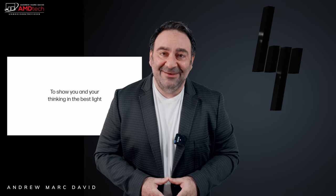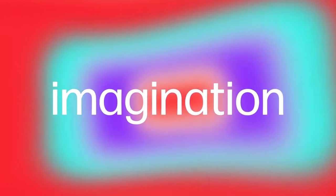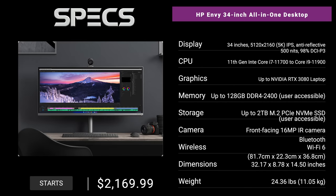Hey everybody, it's Andrew and this is my review of the HP Envy 34 all-in-one desktop PC. In the interest of transparency and full disclosure, I'm not being paid or sponsored by HP. All the opinions you're about to hear are my own — HP is not getting copy approval, meaning they're seeing this video for the first time just like you. This review unit is on loan from HP and I'll be sending it back once the review is done.